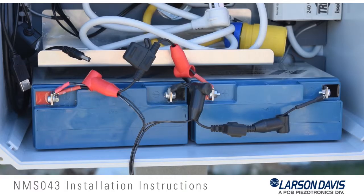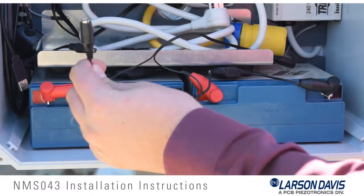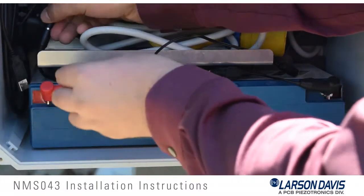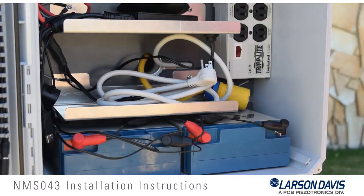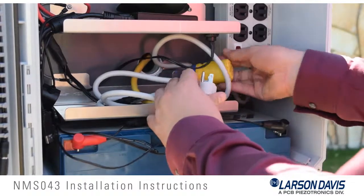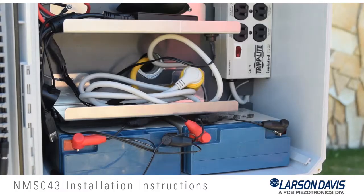Use the red CBL-166 jumper to connect the positive or red terminals of both batteries. Use the black CBL-166 jumper to connect the negative or black terminals of both batteries. Connect the NMS-043 battery connection cable to the left battery, matching red to red and black to black. Once all connections have been made to the battery terminals, push the terminal covers into place to prevent accidental contact and short circuits. Then connect the NMS-043 battery connection cable to the power harness.